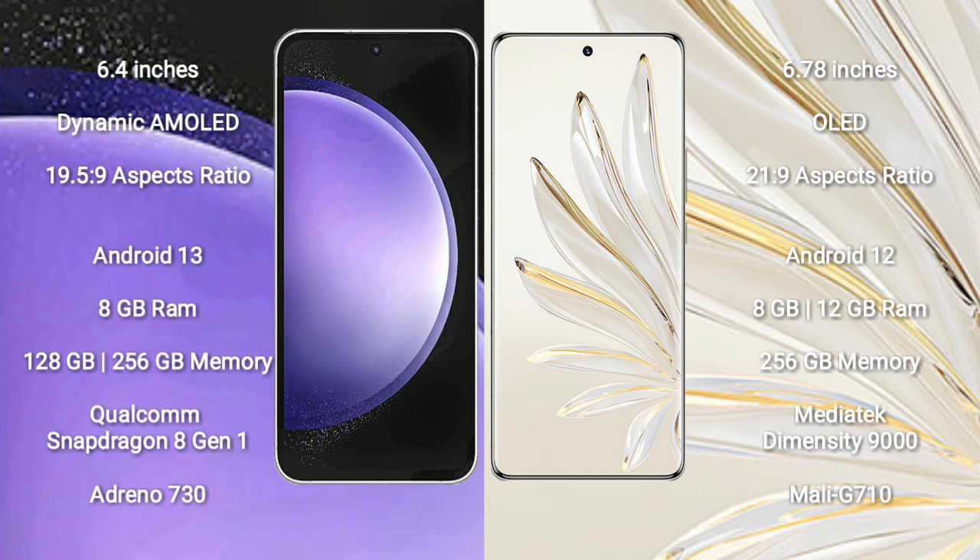Samsung Galaxy S23 FE comes with 8GB RAM and 128GB to 256GB internal storage, with a Qualcomm Snapdragon 8 Gen processor and GPU Adreno 730. Honor 70 Pro Plus comes with 8GB RAM and 256GB internal storage, with a MediaTek Dimensity 9000 processor and GPU Mali-G710.